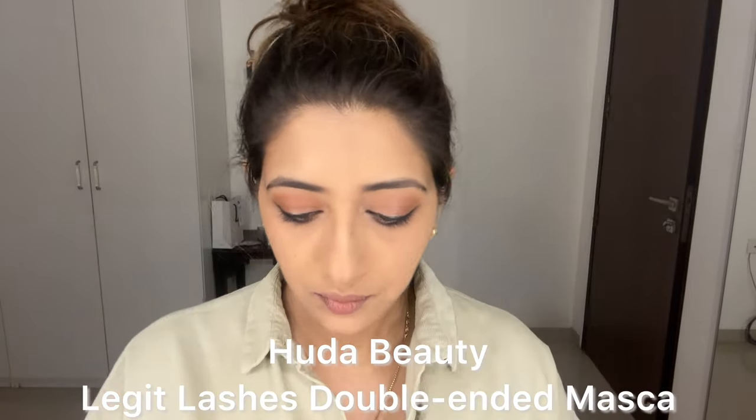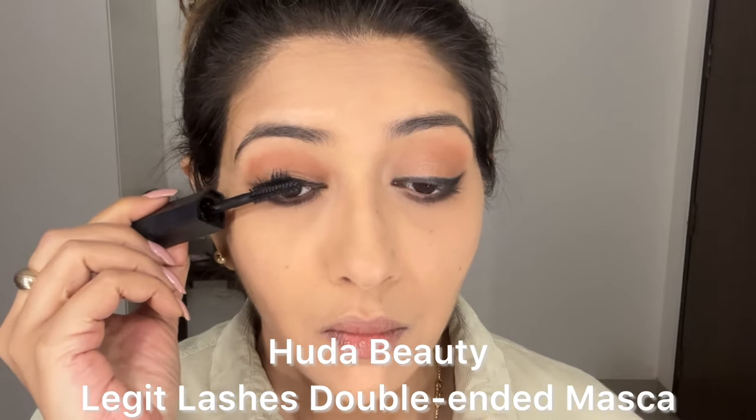Now use your dry foundation brush and just brush off any product that may have fallen on your face. Complete your eye makeup with a good mascara — I'm using the Huda Beauty Legit Lashes. Use the volume side first and then use the lengthen and curl side.